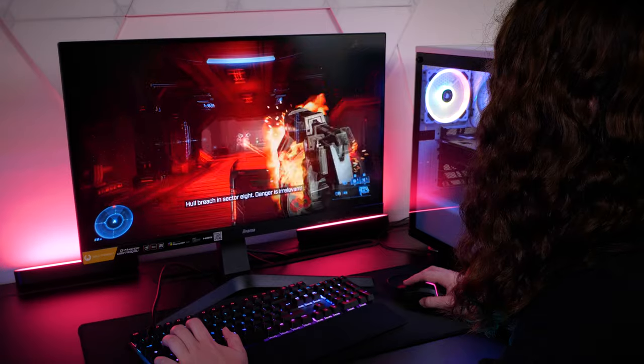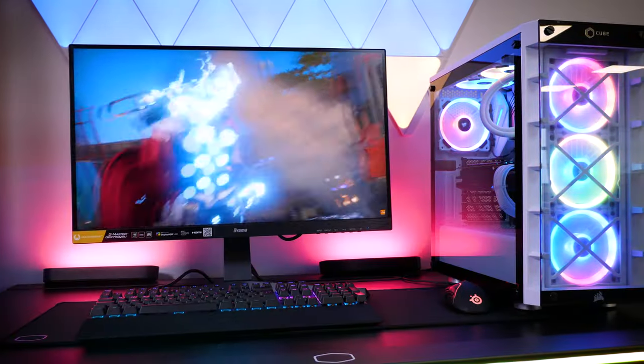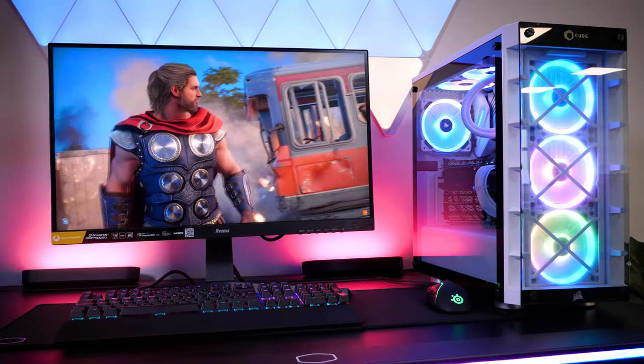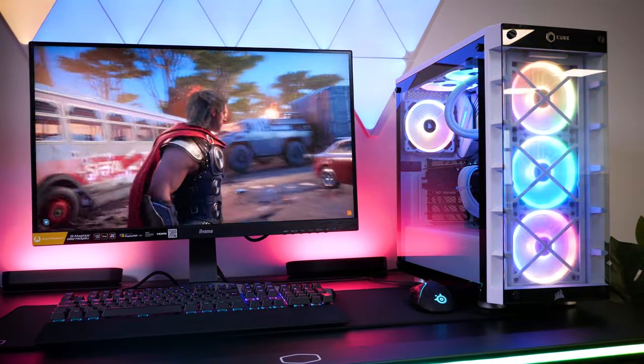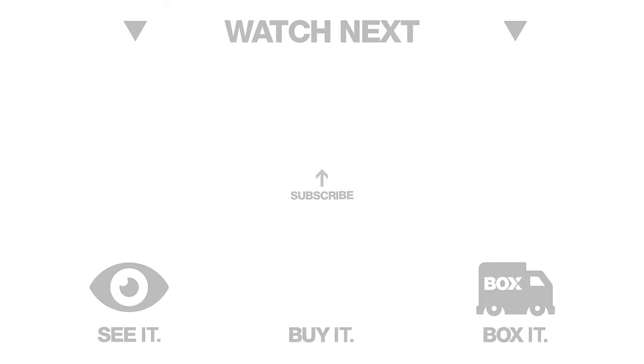So if you're looking for a monitor that supports a wide variety of games while easily fitting into any PC setup, then this monitor is definitely one to watch. What are your thoughts on this 27-inch Gold Phoenix Ayama gaming monitor? Let us know in the comments below, and if you like this video, don't forget to like and subscribe to Box, where we have plenty of hands-on reviews on the latest tech. Thanks for watching!